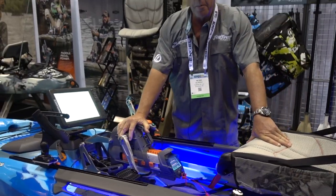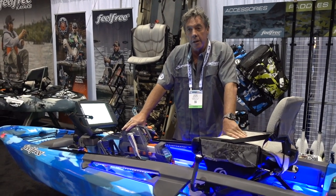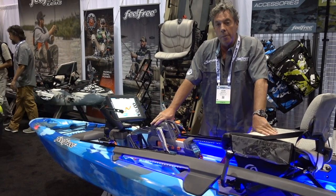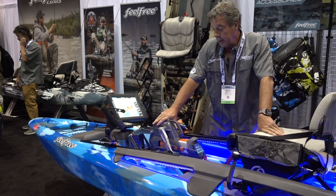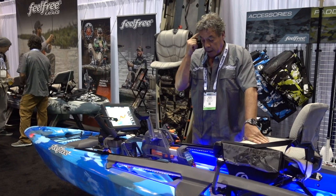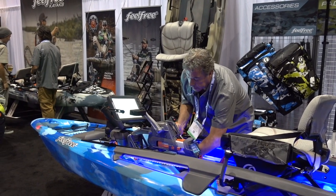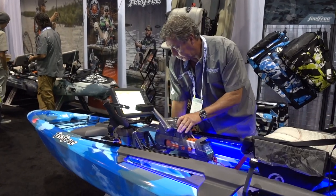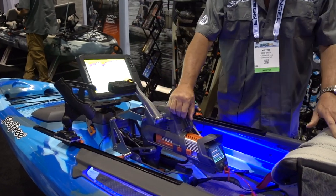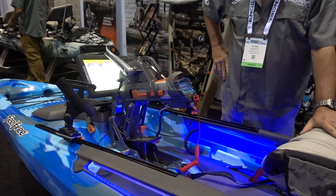This gives you the ability to pedal and motor however you like. You can actually pedal as far as you can go, and at the end of the day you can just hook the motor up and motor home. The pedal drive locks into the boat and quickly comes out of the boat. If you're going to run it up on the beach, the whole system just comes up through the hull so it's flush.